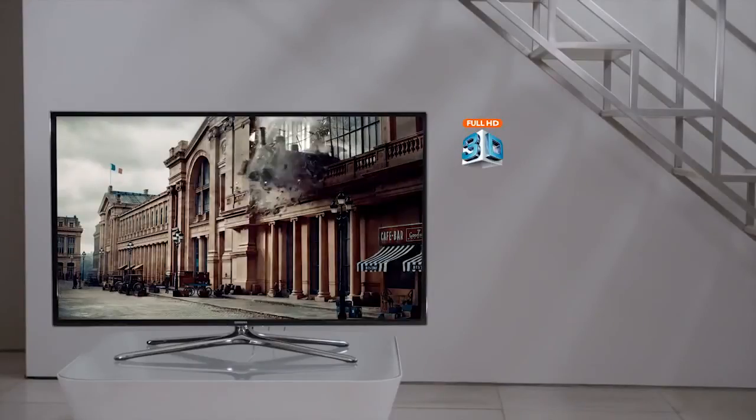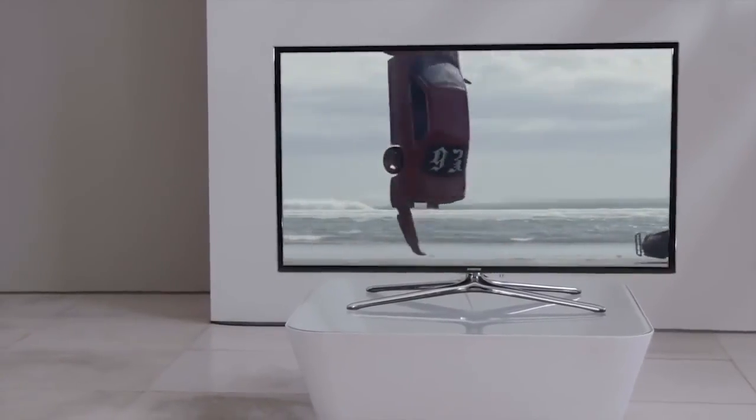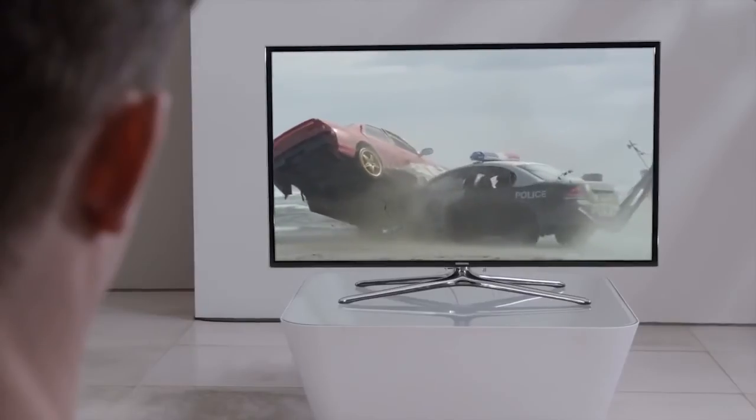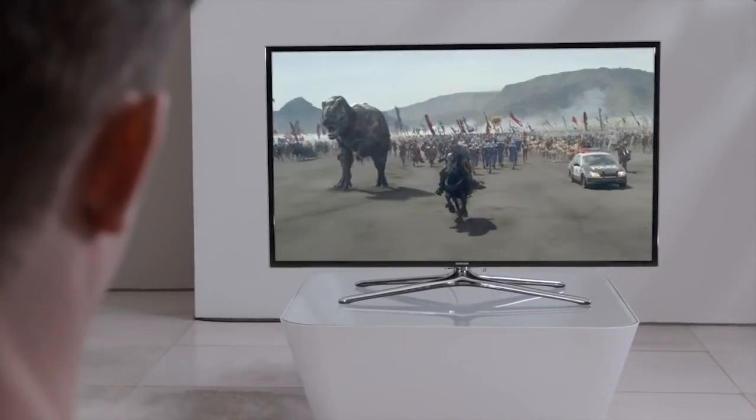And there's no compromising the high-def 2D image. Personalised recommendations, immediate access to your favourite programmes, Full HD 3D — the F6400 has taken the TV viewing experience to a whole new level.